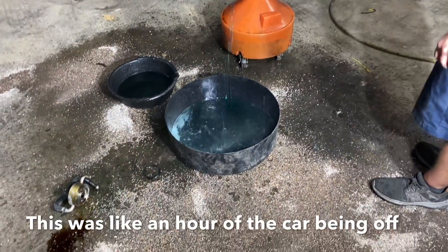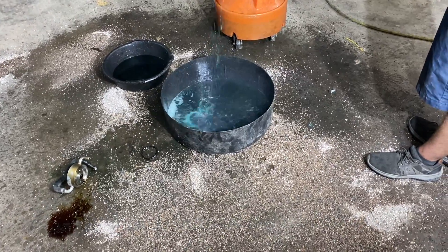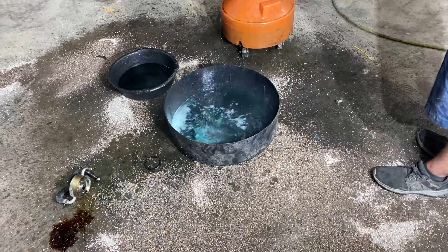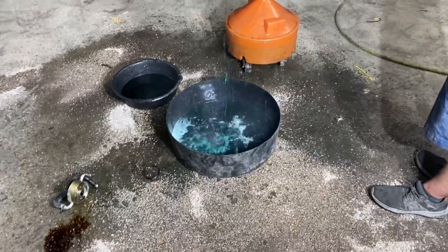That is steaming, dude. It's pretty hot. Luckily I cleaned that jug so we can pour that coolant back in there. I literally cleaned that jug the other day. I told you - the earlier models, they run freaking hot.